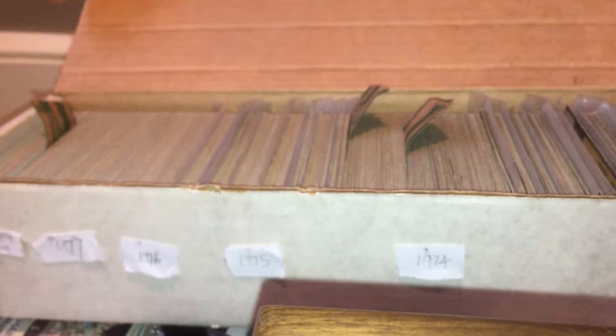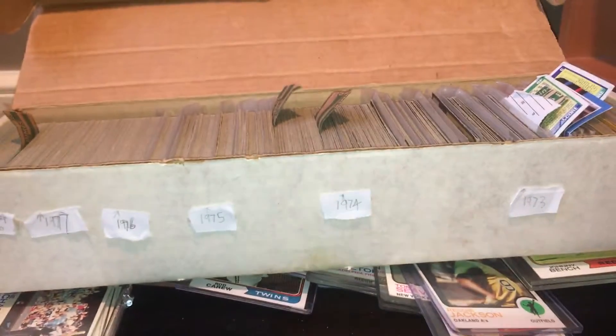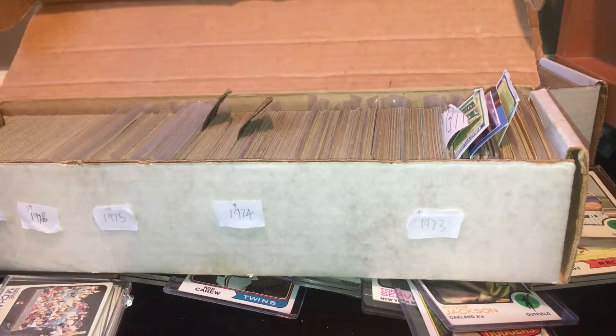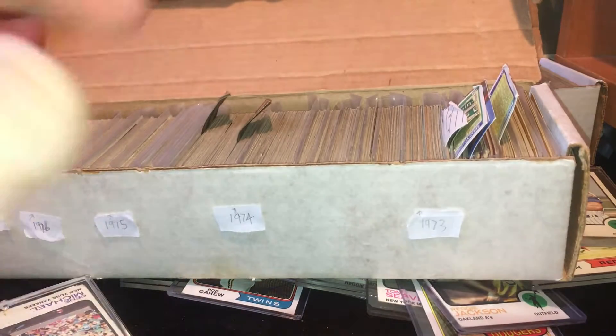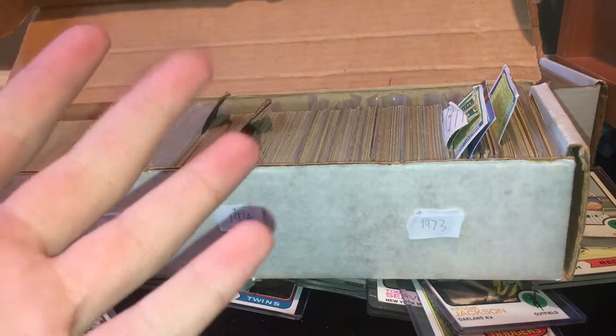Now on to the box. What you're looking at here is actually a long box of my cards from here all the way down. It's pretty long. I don't have much of 72 and before, just because that's not what my mom and my mom's sisters collected — that's all stuff I got or bought from dealers.